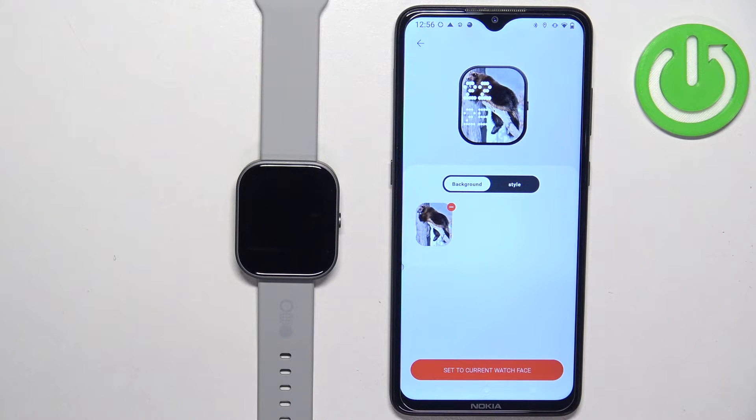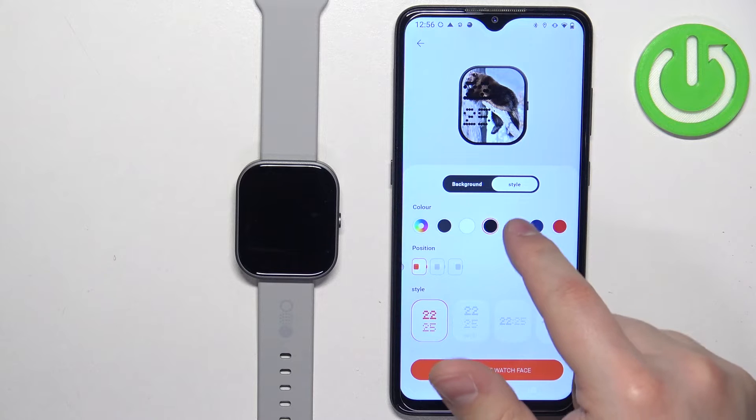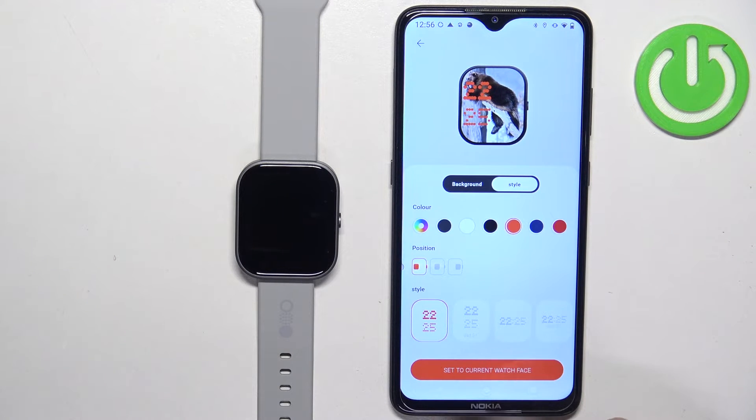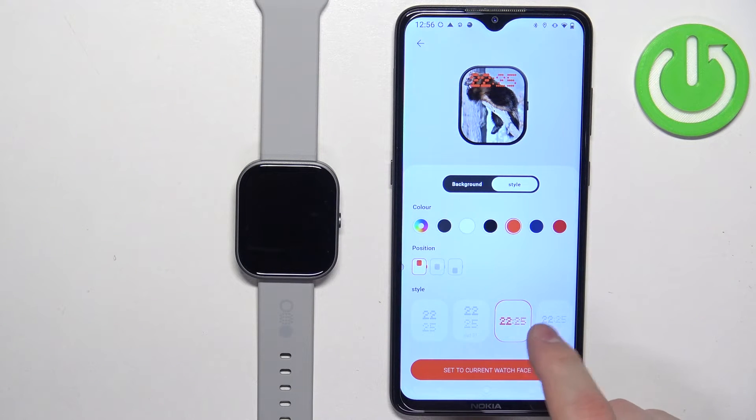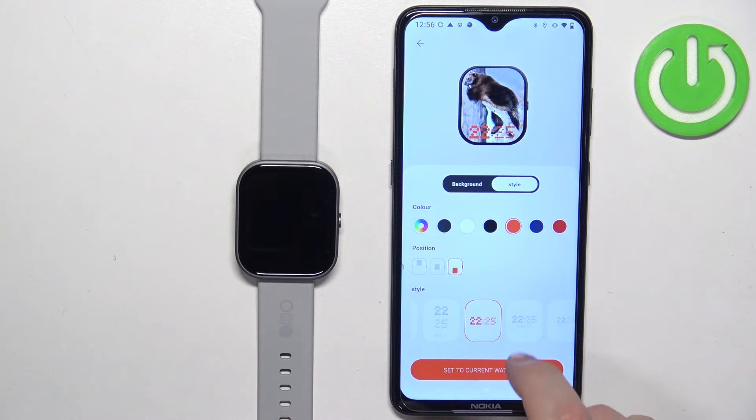You can also tap on style, and here we can change the color of the clock, the font, and the type of the clock. You can also change the position of the clock.